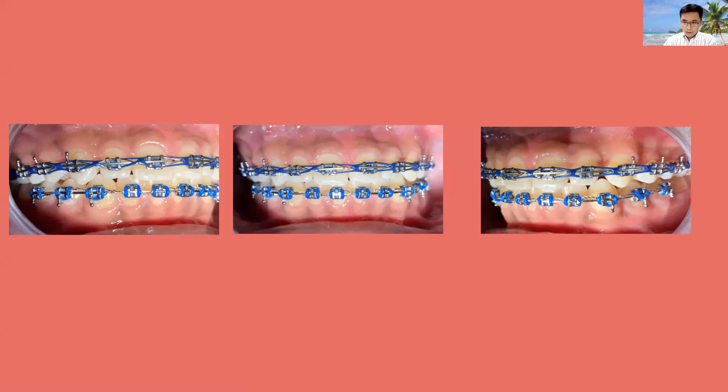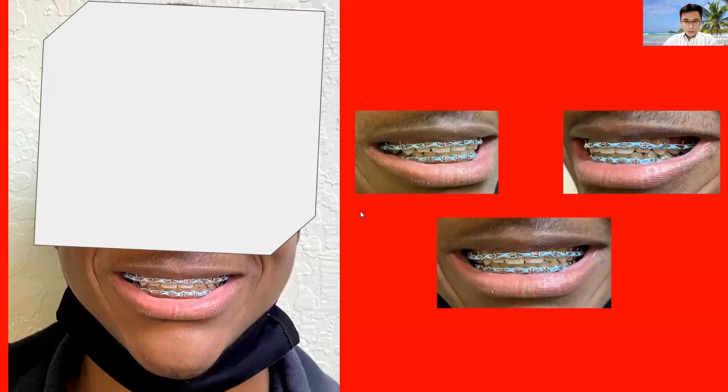Make sure you use a smaller archwire compared to the opposing arch — you won't be able to pull the upper teeth together if you have a bigger arch. Archwire compensation is something you will have to learn during orthodontic work. When we get close to the end, power chain continues and the patient may have to wear some elastics for cross-arch mechanics to close any remaining minor gap.